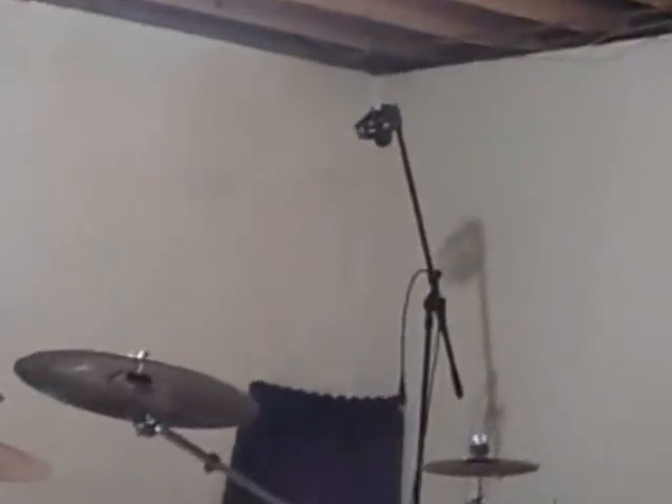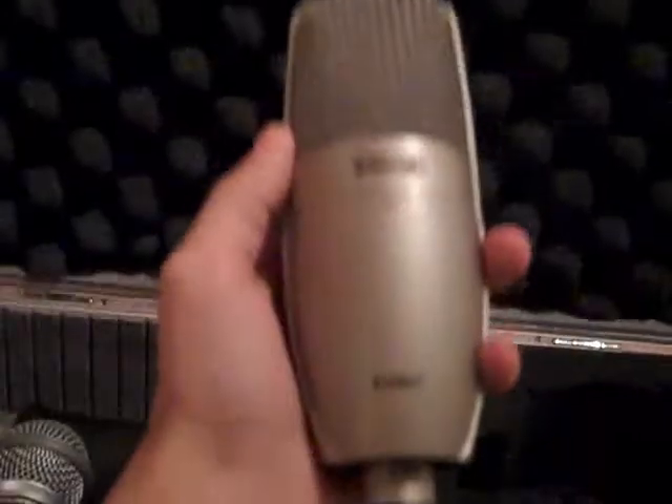This cable right here leads to the drums. Obviously you can see it's only one microphone for the drumset, but this microphone you can hear every single instrument that's going on. So here's the microphone for my drumset — K727 Shure. Nice microphone, works great.